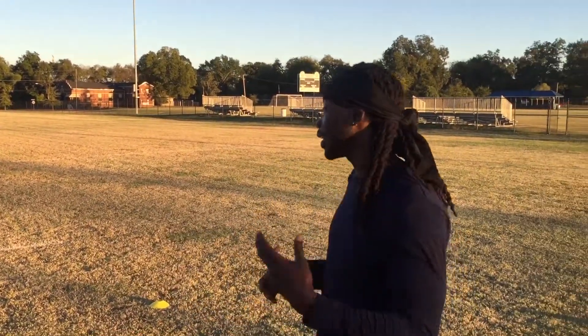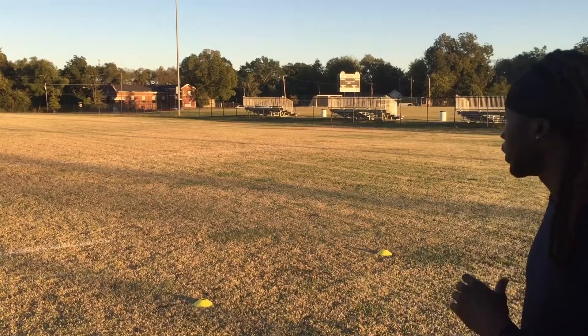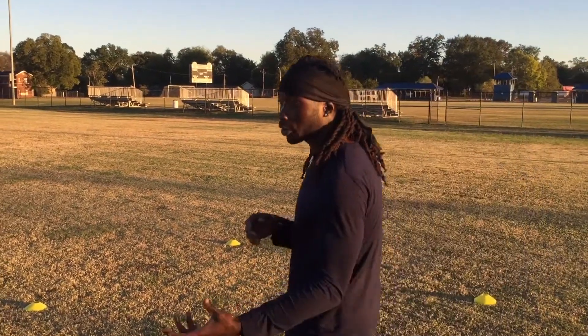What up YouTube, today I got a simple box drill for y'all. My dog Xavier is gonna do the offensive version, then I'm gonna turn around and do the defensive version. It's just a simple box drill that you can use to work on your footwork.